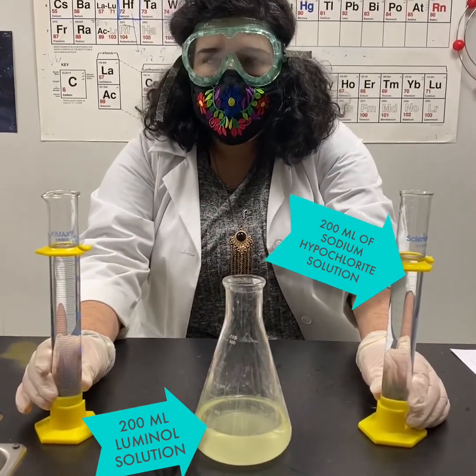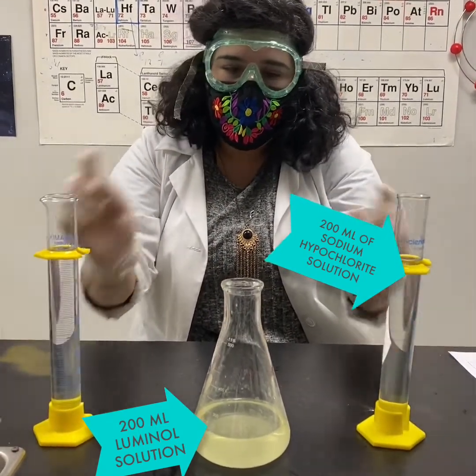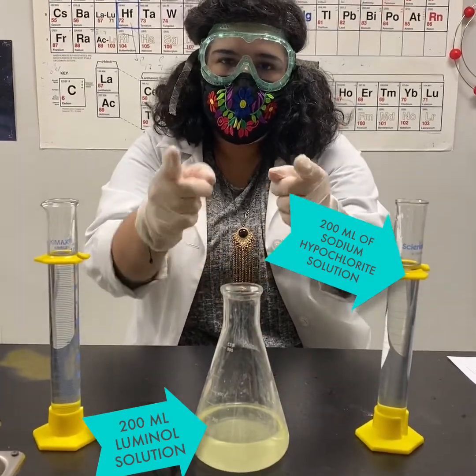I've measured out 200 milliliters of Solution B and 200 milliliters of Solution A. Make sure you're pouring Solution A into Solution B. Let's see what happens.